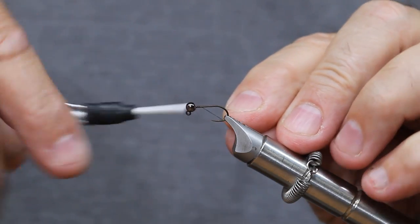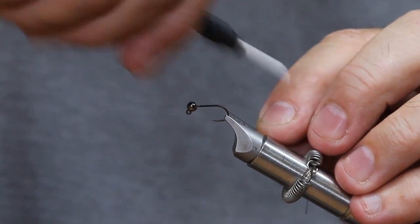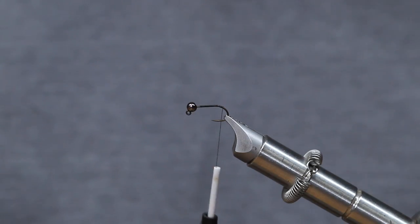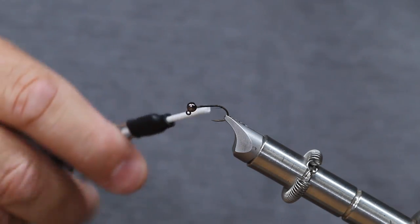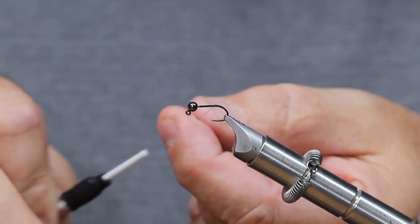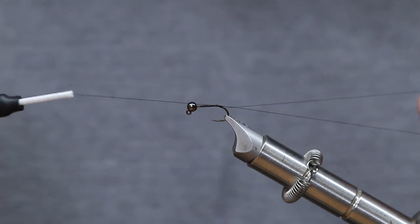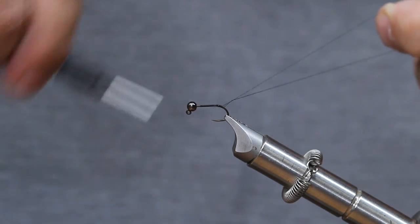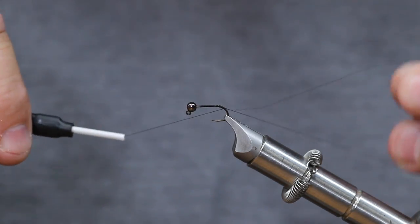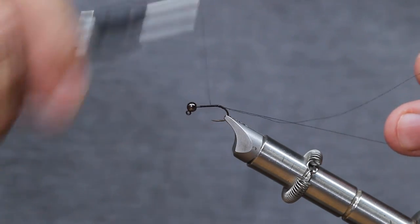To start the fly, we're going to start with our thread up front and wrap covering the shank of the hook back to just into the bend a little bit. Once it's covered, we're going to come back up just a small amount in front of the bend and form a dubbing loop by pulling out a loop of thread and going back over it on the hook to secure the back end. This leaves us a loop of thread that we're going to put our dubbing in. Then run the thread back up to the front.